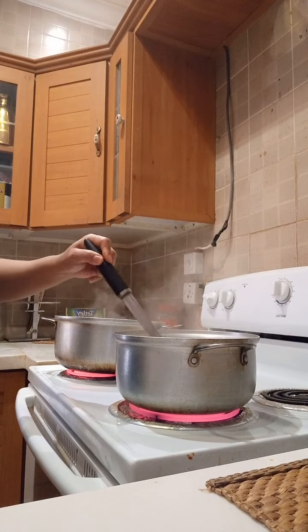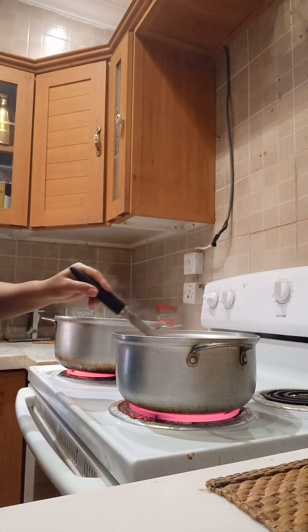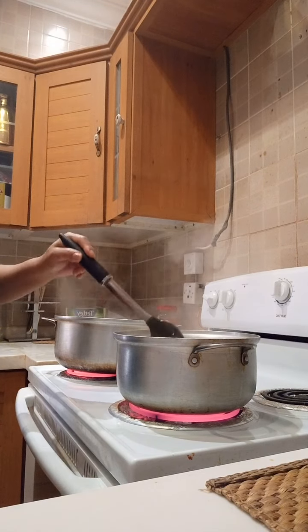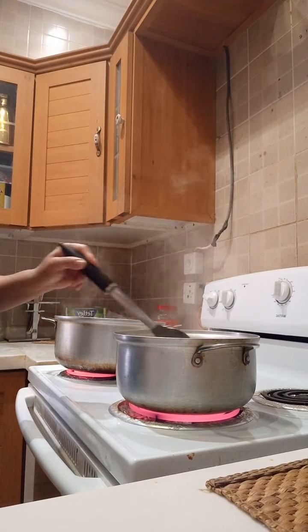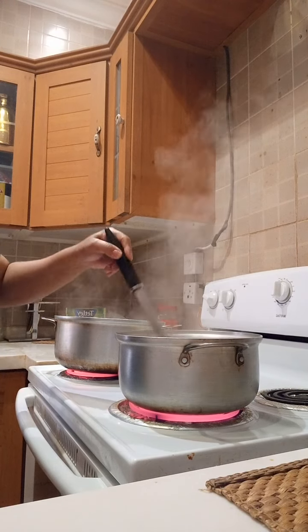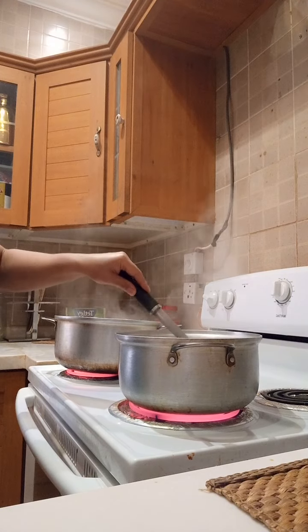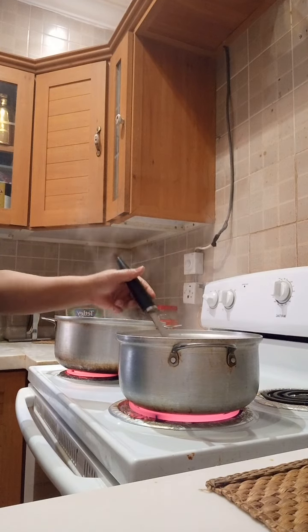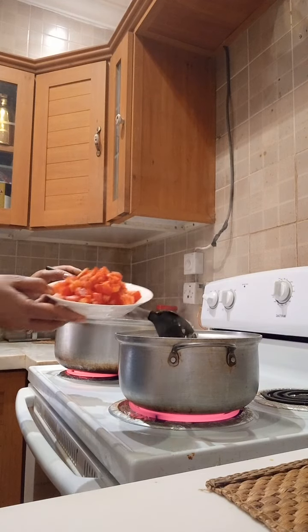When the onion is done, we can add our tomato. We cut it small into pieces. I add my 2 slices of tomato.